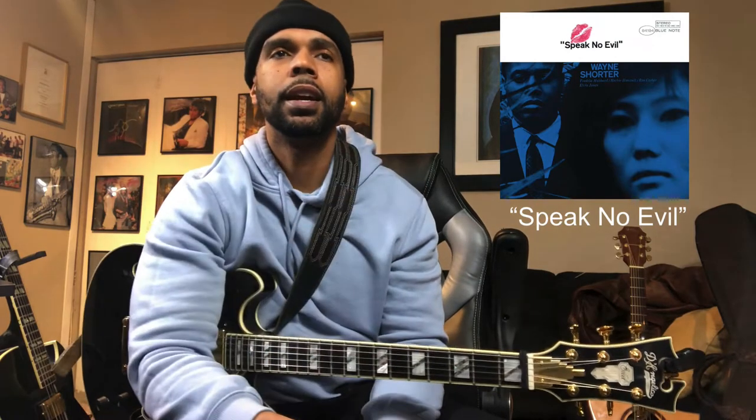What's up everybody? I hope everybody's still doing well and staying safe and healthy out there. Today I want to work on this recording. This is Wayne Shorter's Speak No Evil and I just want to go through the melody to show an easy fingering for the melody.